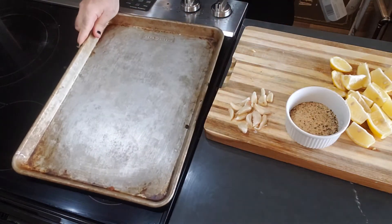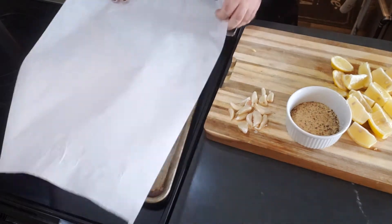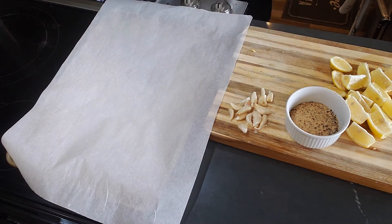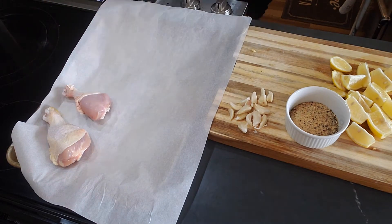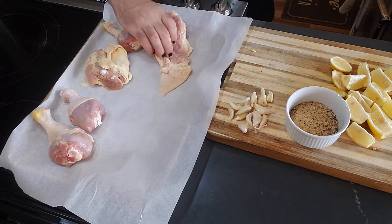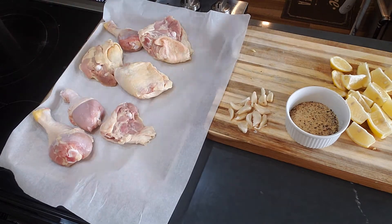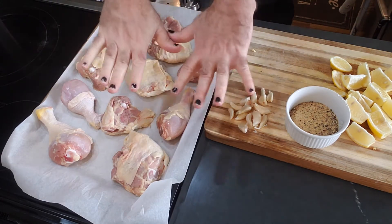Okay, start with your sheet pan and line it with a little parchment paper. Pat your chicken dry and wash your hands.